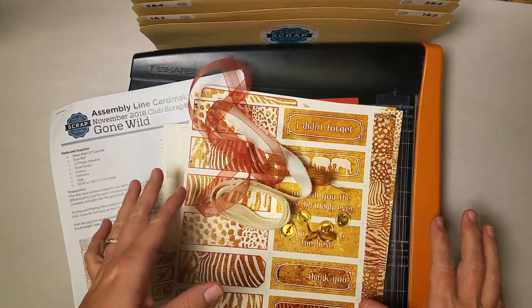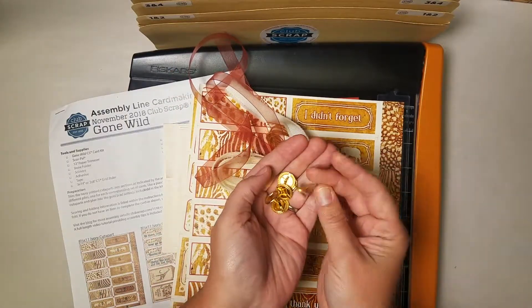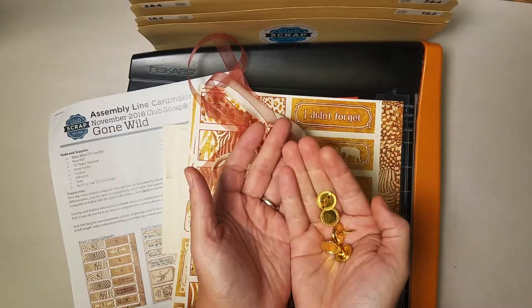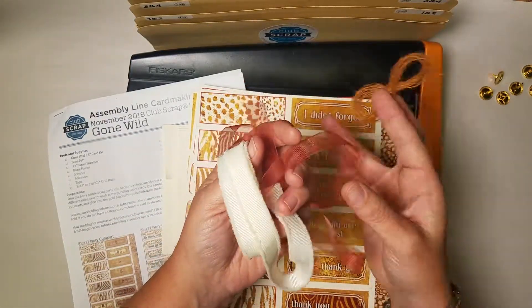We're going to make 12 really awesome cards with our kit. We've got some really cool gold brad settings — you can put anything you want inside of these and then spread the prongs on the back to attach them. And there are three beautiful ribbons: a frayed edge grosgrain and a sheer organza, as well as a jute.